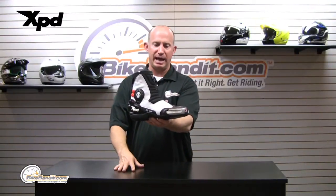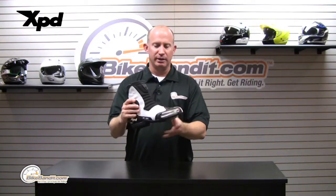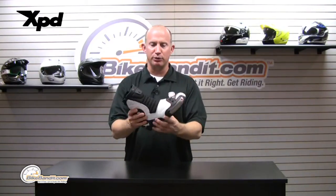Other than that, it's pretty much a race mentality boot, standing about 10 inches tall. That is the only color option, so hope you like red, white, and black. A lot of features to it — your main body of the boot...